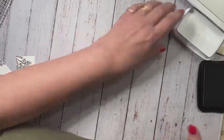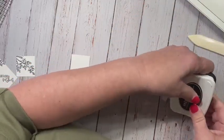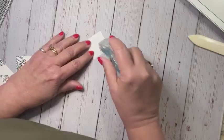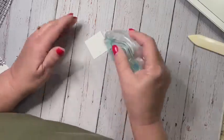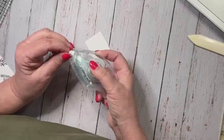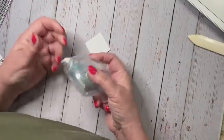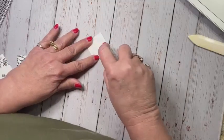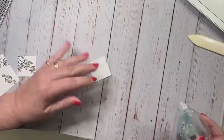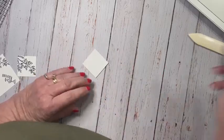Now we're going to go ahead and put these on the little mats that we already have. I'm determined I will get this figured out, but right now I'm running behind, so I'm going to my snail.